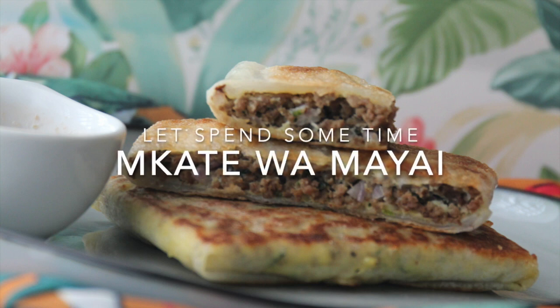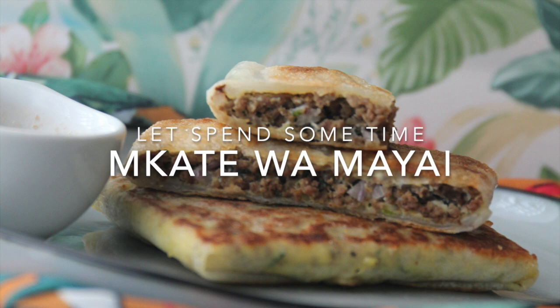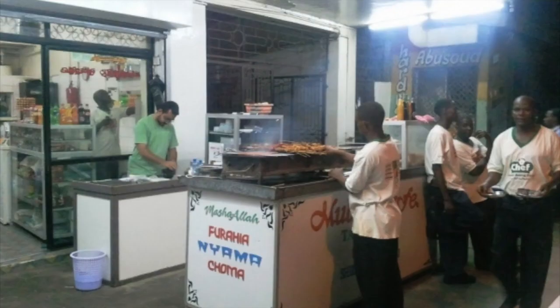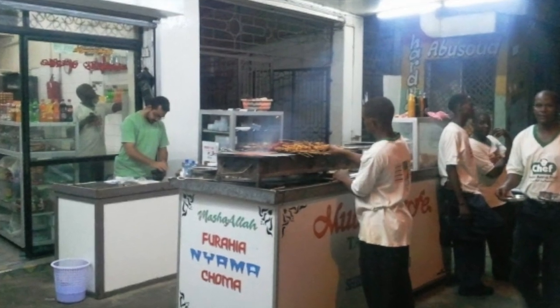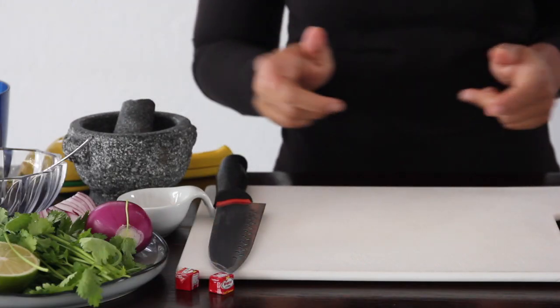Hi guys, welcome back to Modern Swahili. Today I have a very exciting recipe — mkate mayai. I don't know if you guys have ever been to Mubin's, but when I was a kid my mom used to take me there to have some mkate mayai and mshakiki. Those were the best times of my life, and today I'm gonna make some mkate mayai and just chill and appreciate my mom for all the good times she gave me.